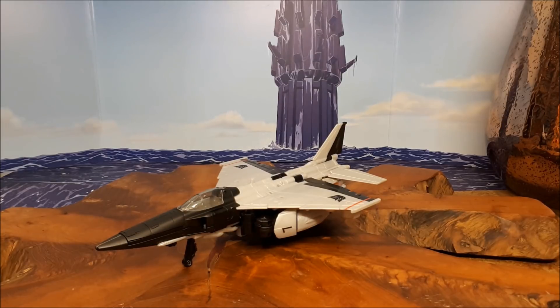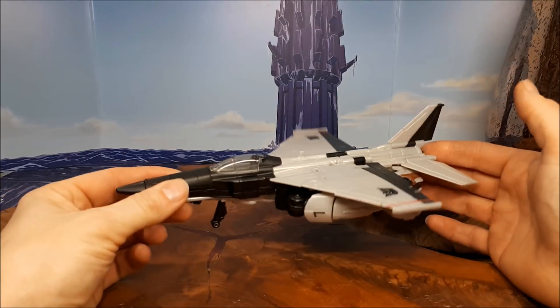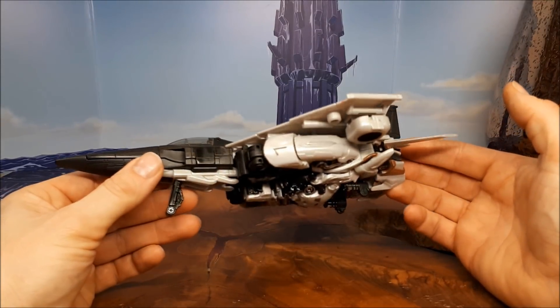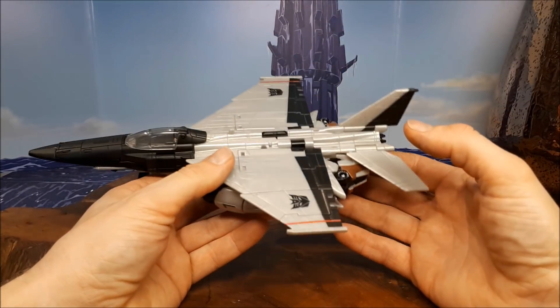Hello there, everybody. This is Grant Wilson and it's The Collector 75. Welcome to another Transformers The Last Knight review. This one is a figure that I've been hunting for ages — it is, of course, the Voyager class Nitro Zeus, or Decepticon Nitro as the box calls him. But it is, of course, Nitro Zeus.